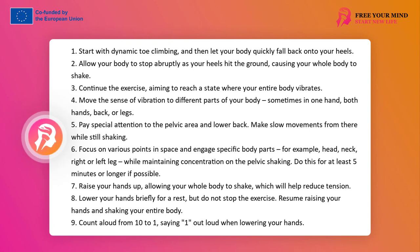First part. Participants dynamically rise on their toes and let their bodies fall on their heels at a fast pace. They allow their bodies to abruptly stop when the heels hit the ground, causing the whole body to shake like jelly. Keeping aware of the possibility of pain, they continue this exercise, striving to reach a state in which the whole body vibrates like jelly.